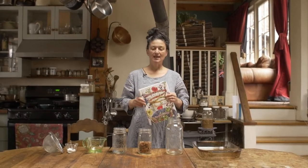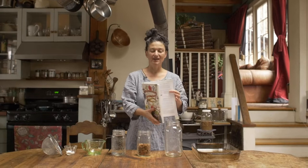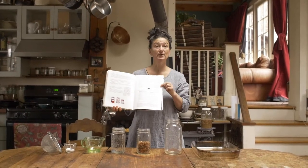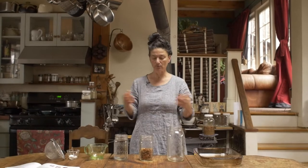Here we are in my kitchen and we're going to feature a basic recipe that I hope will empower you. It's found in my book and it's Nuts and Seeds Soaking and Drying. We're going to detail that for you, which is a basic cookery technique.